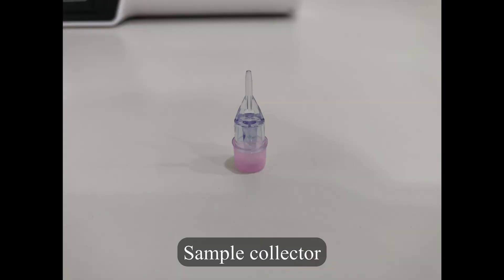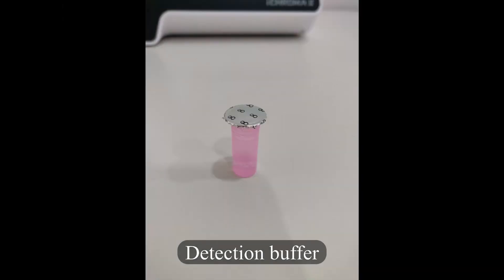Sample Collector. Detection Buffer. Test Procedure.